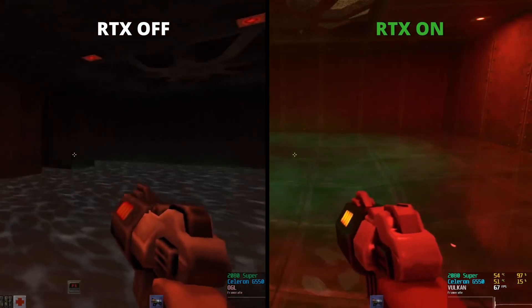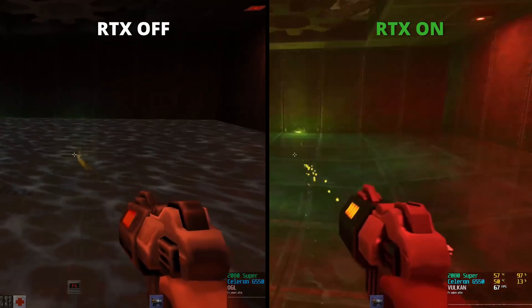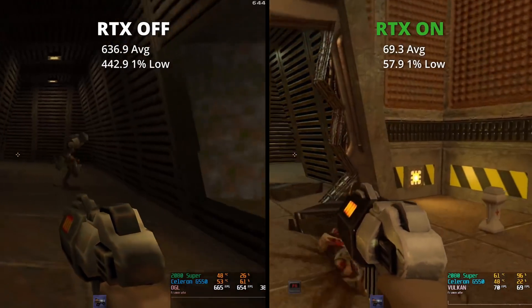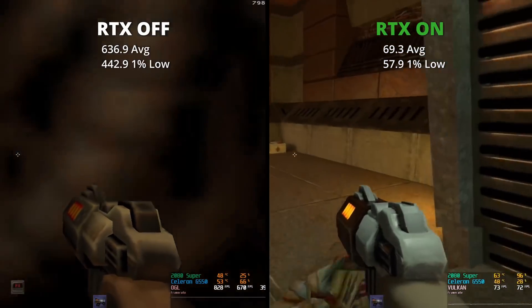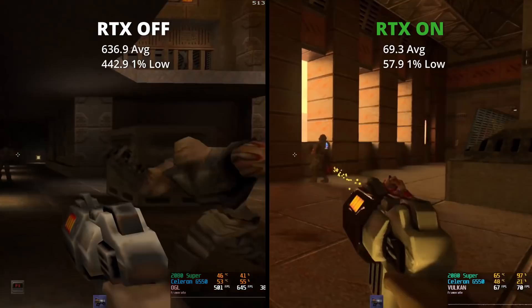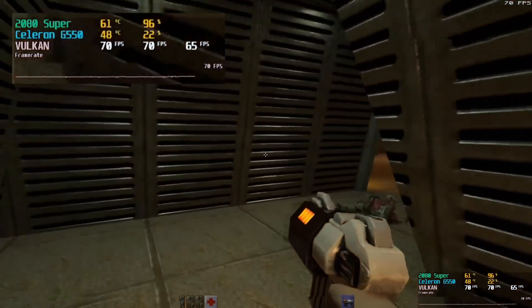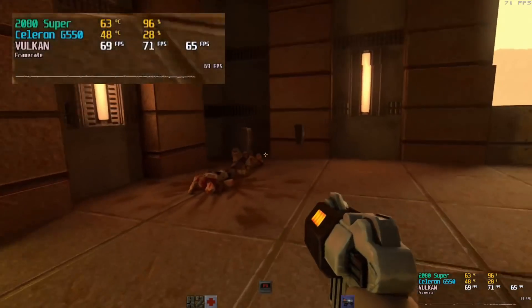Quake obviously had a huge difference in every aspect. The lights bounced, they refracted and diffracted properly, and shadows were a lot more realistic. And honestly, that's where ray tracing really shines — it can bring life to old games. The G550 performed well with RTX on and RTX off, which I expected since Quake 2 is over two decades old. But RTX does give a hefty performance hit. For a fast-paced game like Quake, the performance difference really does matter. The G550 and 2080 Super combo still passes with all things considered — the Celeron can actually breathe here so much that even the 2080 Super is being put to work at over 30%, which is totally different from Modern Warfare.